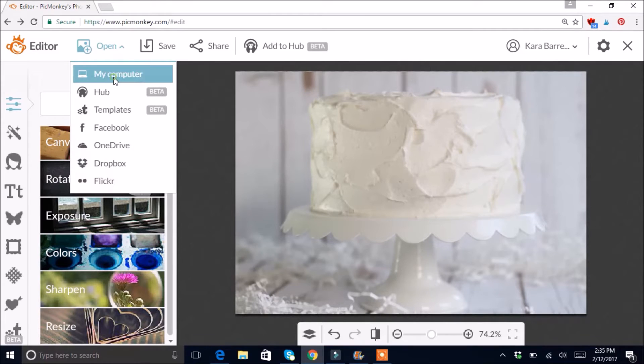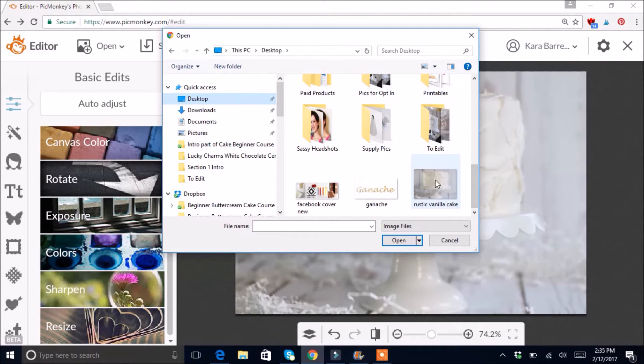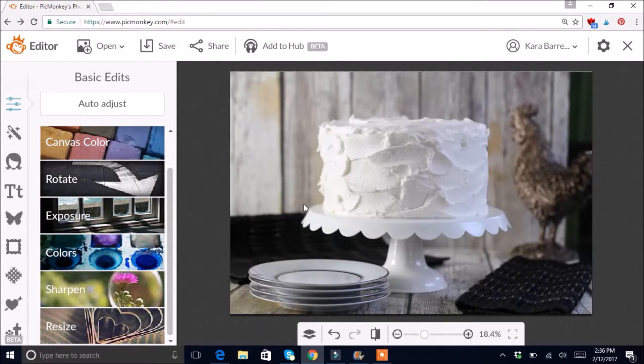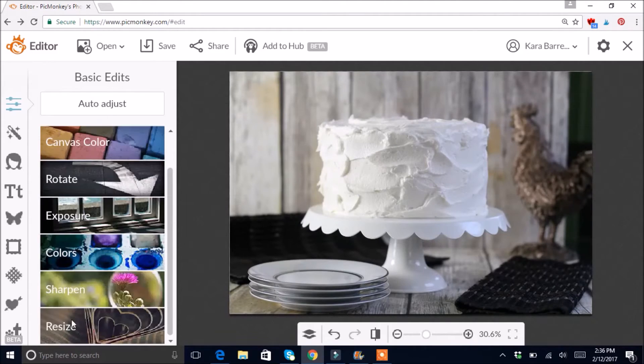Let's do another one. I'll go over to Open, click the down arrow, go to my Desktop, then down to my pictures to edit. This next one is a darker version. Once it opens, you can see it's tilted a little bit — as all my pictures seem to be — and you can see the backdrop edge. I'll need to crop that out, but first I'll resize to about 2000.